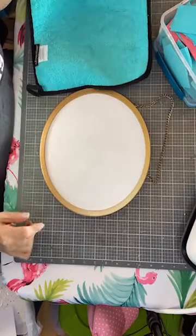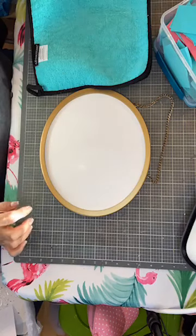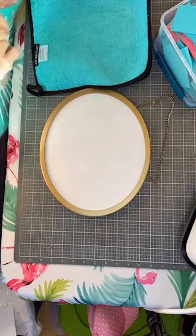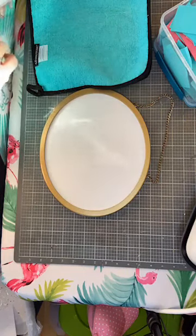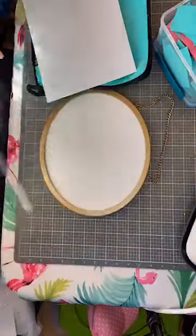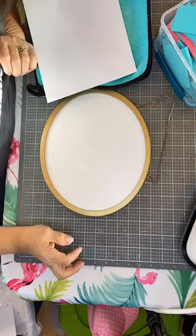I am using bubble wrap! A friend of mine reminded me of this — I had done this a long time ago and totally forgot about it. You can use the big bubble wrap, the little bubble wrap, the little stripey bubble wrap. Have you guys seen the little stripey, puffy bubble wrap? You can use whatever bubble wrap you want.